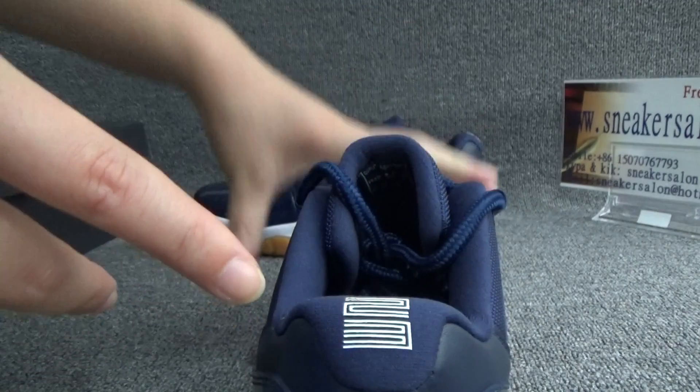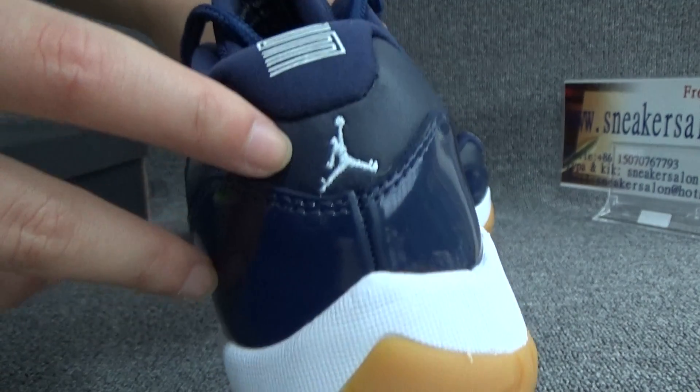On the back, we can see the number 23 and the white Jumpman low.